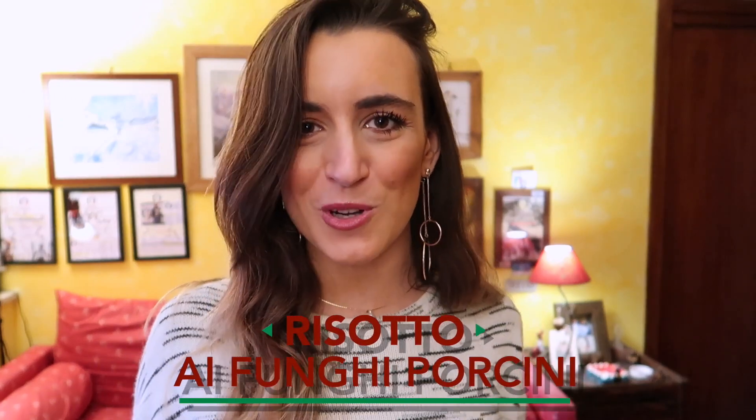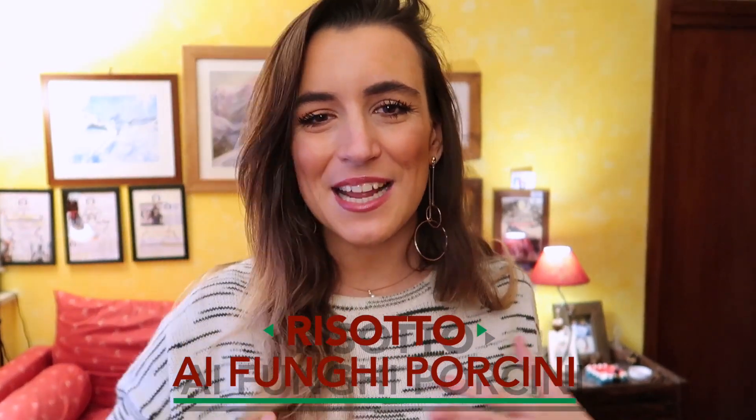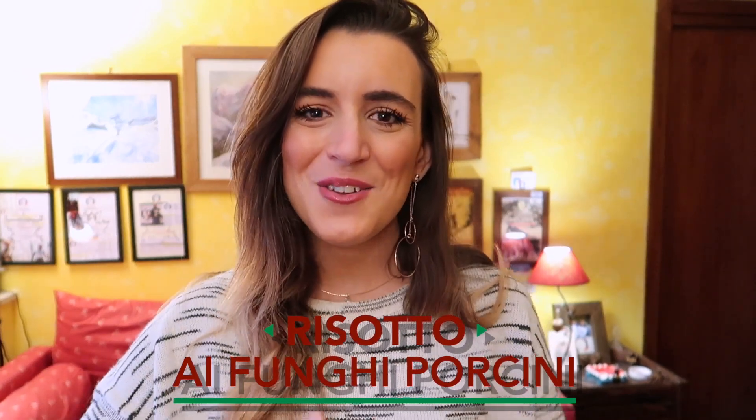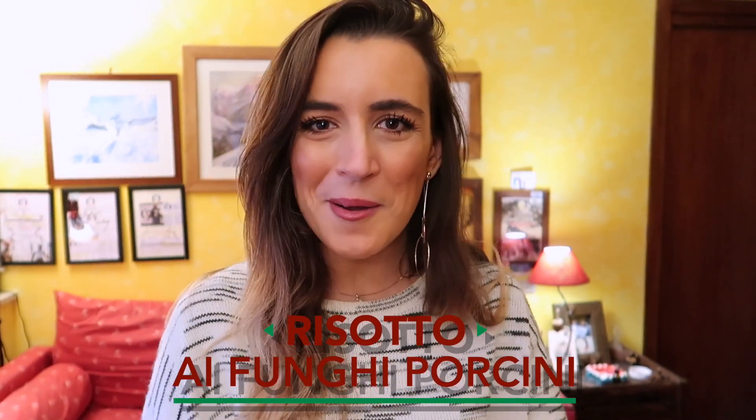We're going to cook together. What we are making today is risotto ai funghi porcini — that's a risotto with porcini mushrooms. It's a first course that I really like and that I make often. I usually love to make risotto because you have the possibility to change it up a lot and try different recipes. Keep in mind this is not an official recipe, it's simply the way I do it and that I personally like. You can change it up to your own preferences.